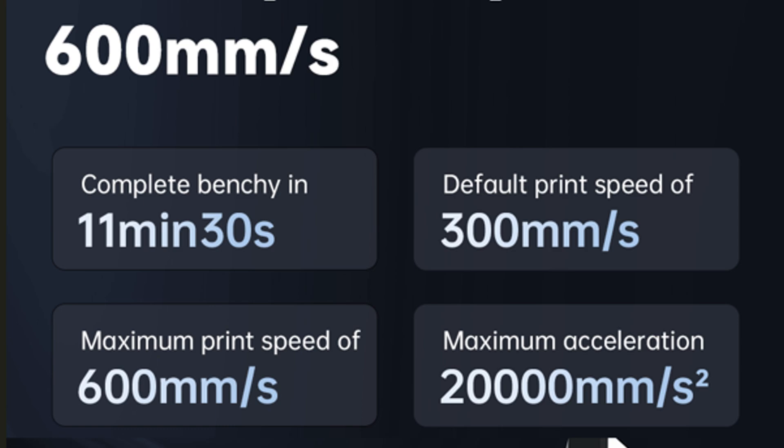Just like other printers of this caliber, it can do print speeds up to 600mm/s, which is pretty standard now. The filament dryer can go up to 55°C, so you won't be able to dry polycarbonates or nylon, but this printer is more geared toward PLA, silk, and possibly TPU. The cool thing about the filament dryer on the ACE Pro is that it has active filament drying — you can set a temperature and it will maintain that temperature for you.